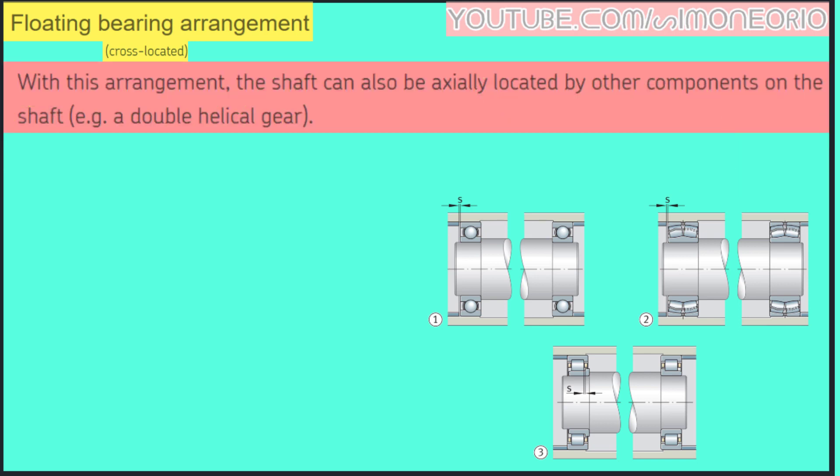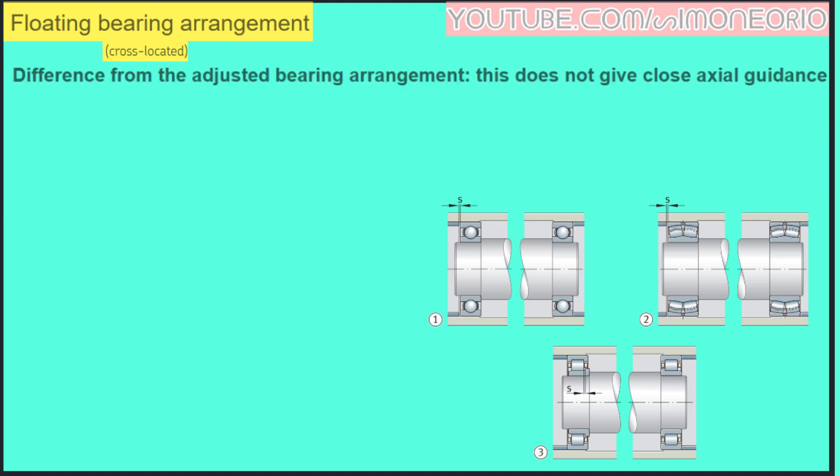With this arrangement, the shaft can also be axially located by other components on the shaft — for example, a double helical gear. Unlike the adjusting bearing arrangement, this does not give close axial guidance.